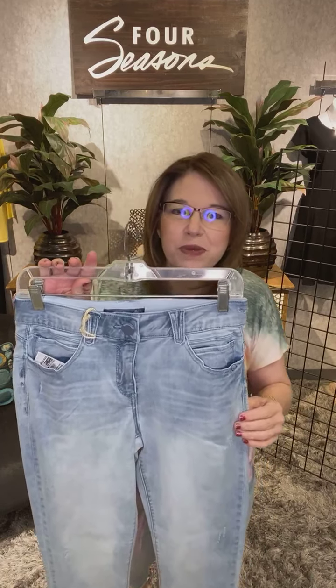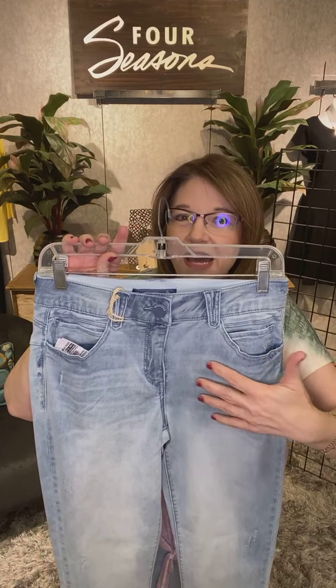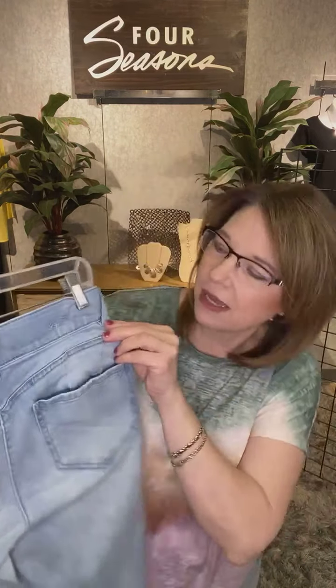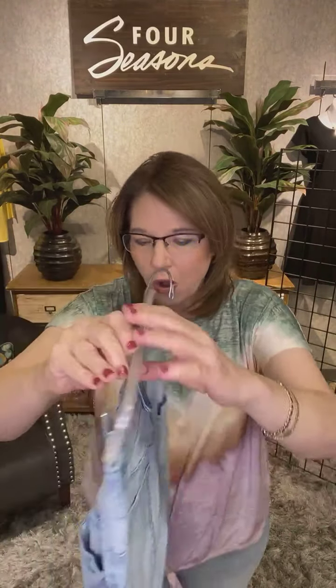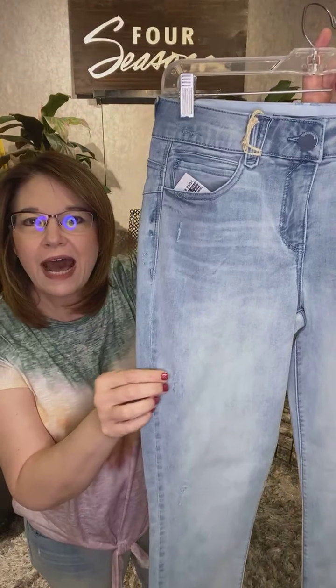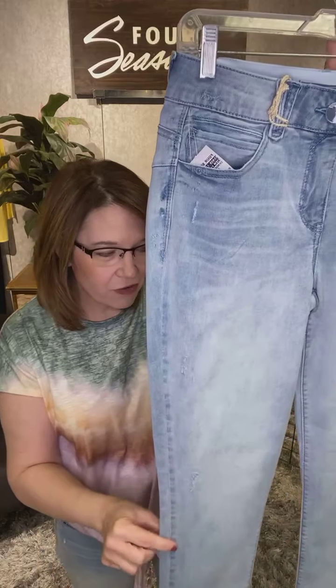They've added a lot of little details here to give it that bit of style. What they have right here, you can see a little bit of these horizontal lines — this is called whiskering, which is a hot trend. It gives just that little bit of style. On the back it has just a little bit of distressing, and on the front they have just a little bit of distressing as well. Not a ton — these are not holy jeans, but these are fun, trendy jeans.